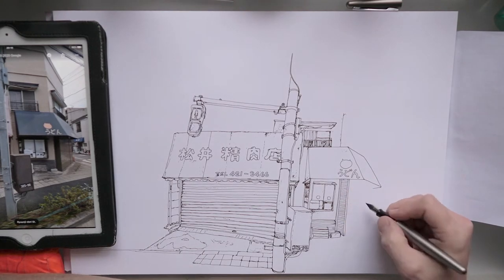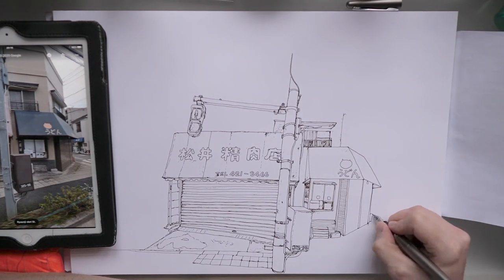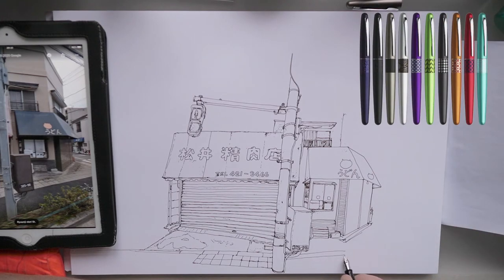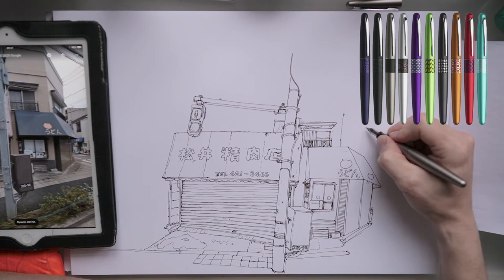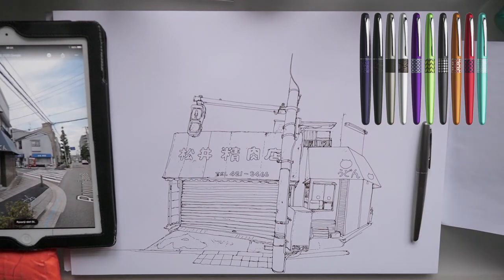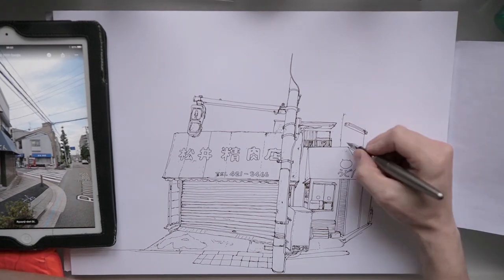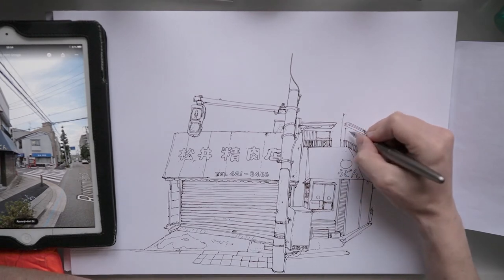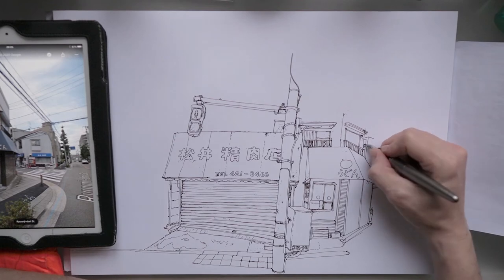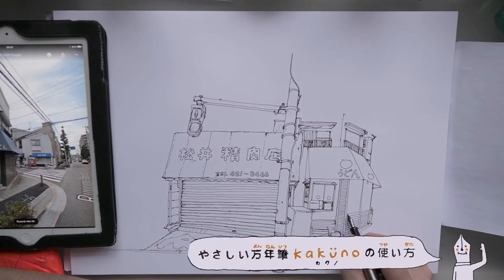Pilot actually seem to have discontinued the Cocoon pen, but they do still sell the Metropolitan, which is the European version of it. That seems to come in a much bigger range and is roughly half the price for some reason — the Metropolitan sells for around £17.